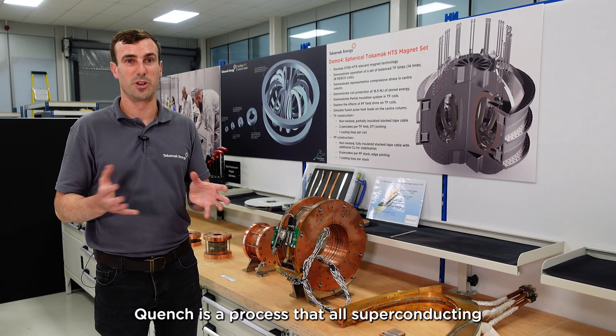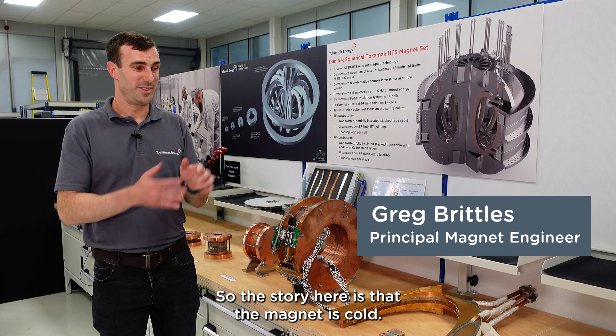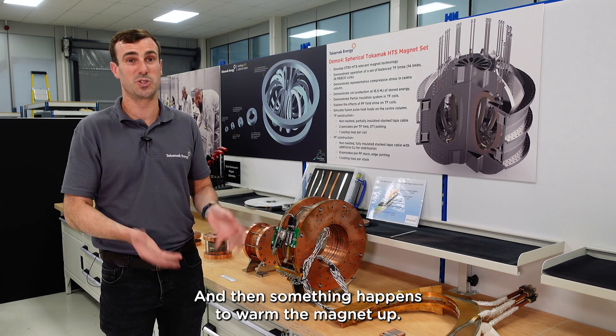Quench is a process that all superconducting magnets are susceptible to. The story here is that the magnet is cold, it's at operating temperature, and then something happens to warm the magnet up.